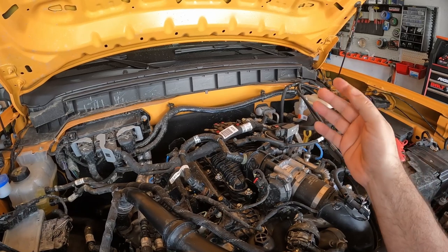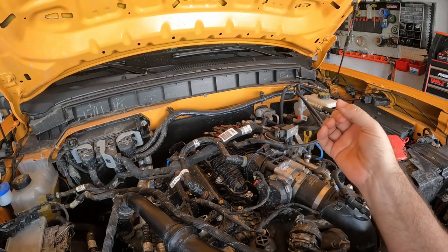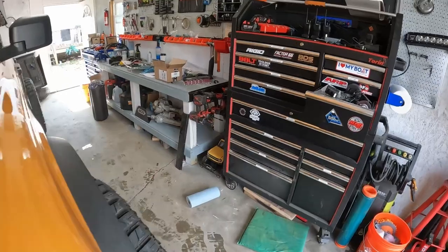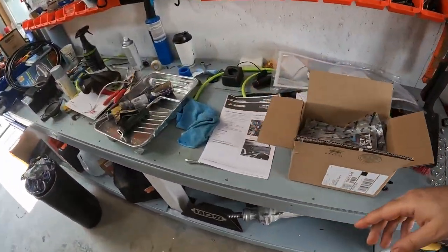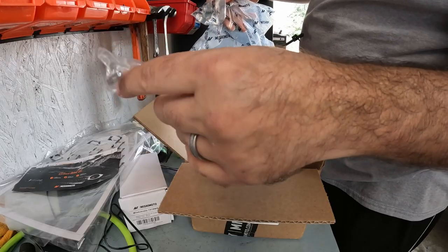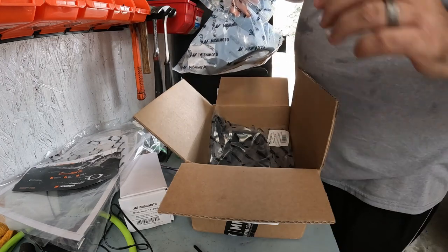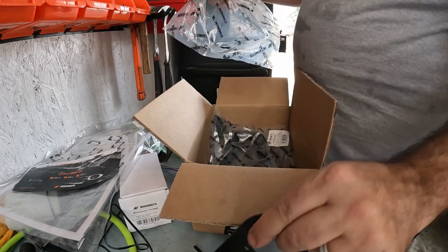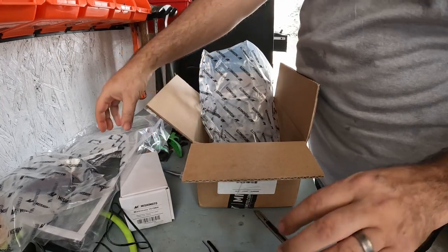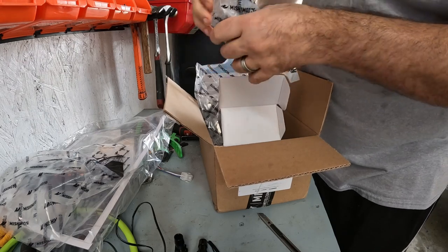So basically it's putting the catch can in between there to try to catch any condensation, oil, anything like that. Let's take a look at what's in the kit. I'm not sure if there's instructions in there or not, so I went ahead and printed some out. This looks like it's got a couple of nuts and washers in there, a couple of zip ties, a bracket, the hoses, a couple of aluminum fittings, and the can itself.